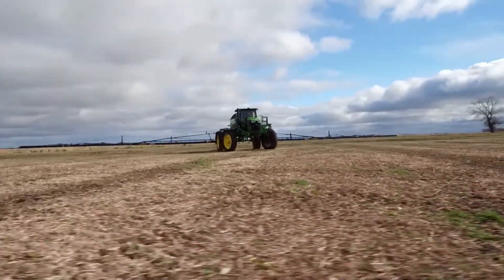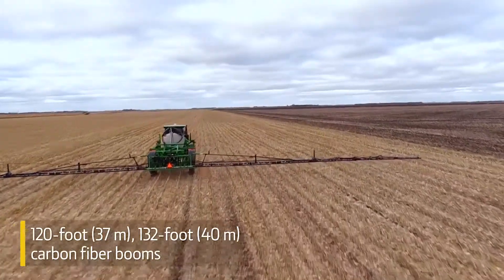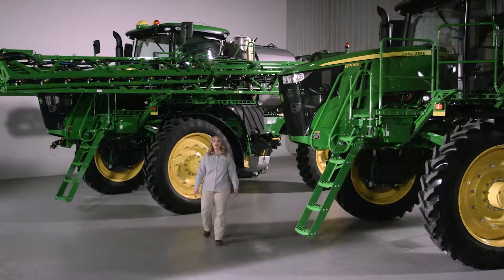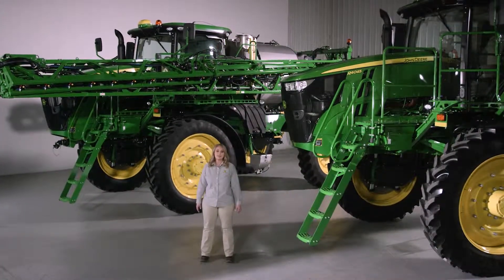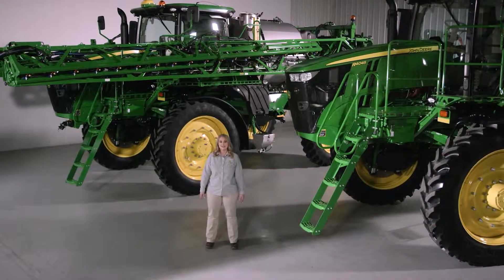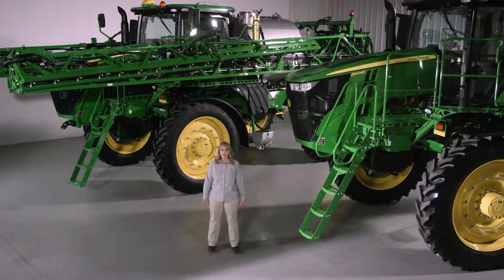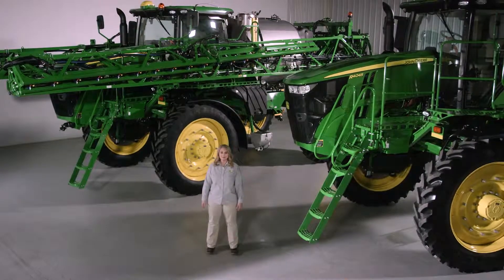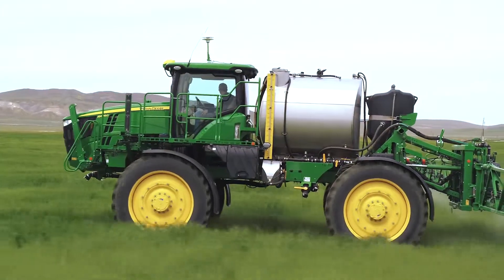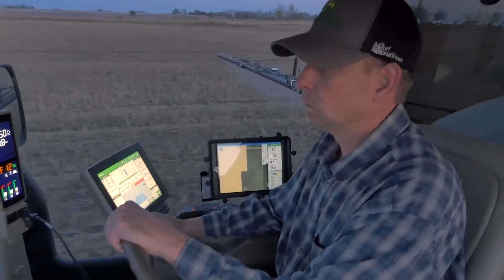Finally, combine that with 120 or 132-foot carbon fiber booms and you're covering a lot of ground in a day. Spray longer between fills with a bigger tank on the R4060. Plus, work through soft or sticky soils and navigate rolling hills with the all-new Command Drive on both the R4045 and the R4060. This system delivers more power to the ground when and where it's needed, uses less fuel, and provides a quieter operating experience.